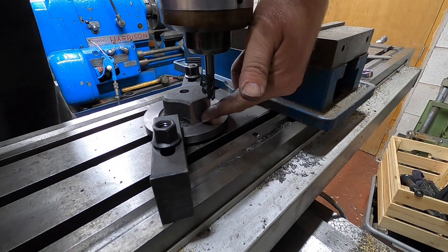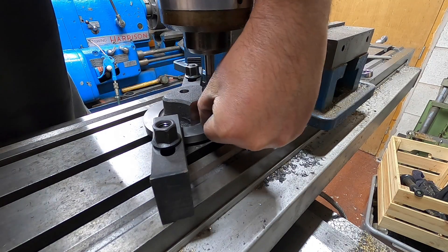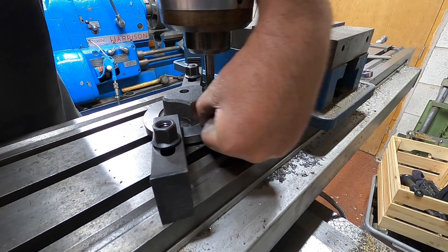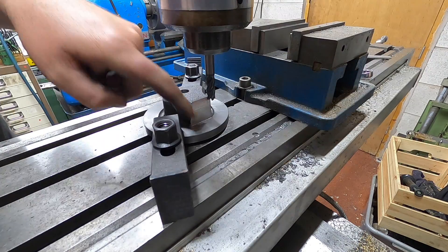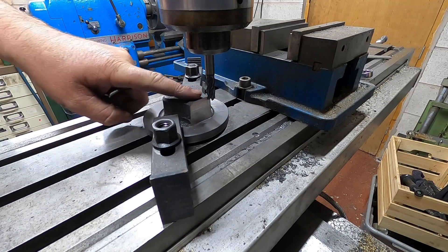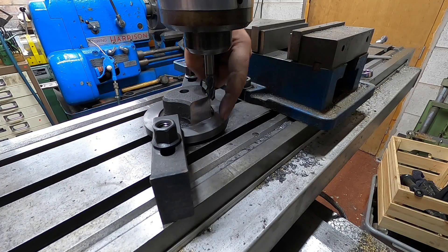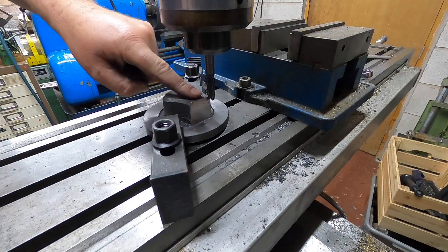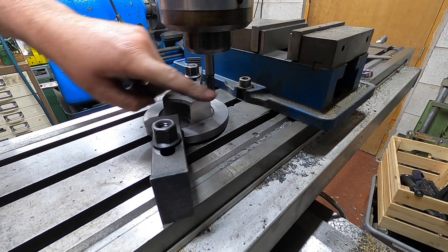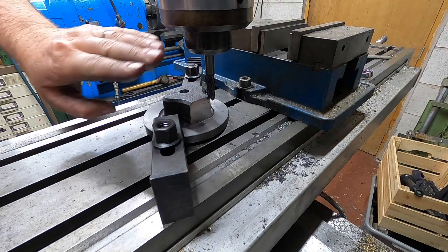That's as low as I'm going to go. You can literally just with your fingernail feel it and there's hardly anything there. We're going to bring this back up — from here to the top of this needs to be one inch, so I'm going to machine this off with this carbide cutter because it's just so good.